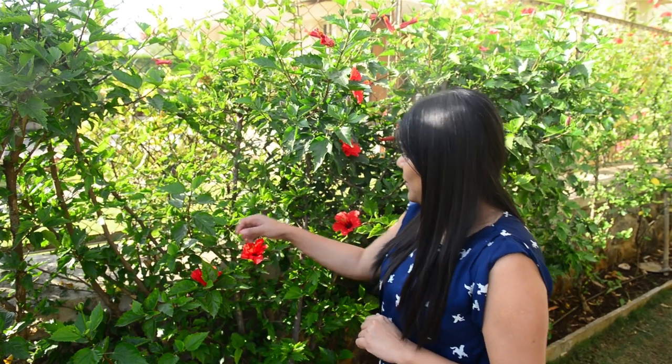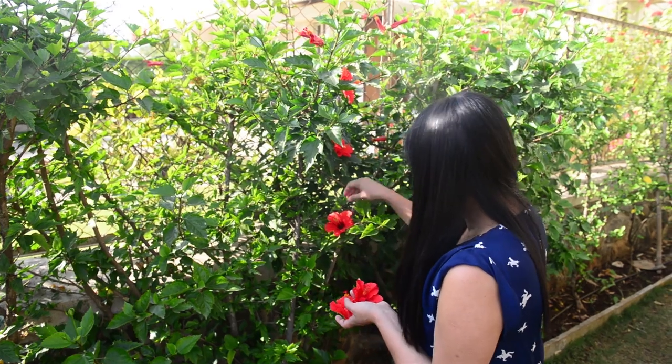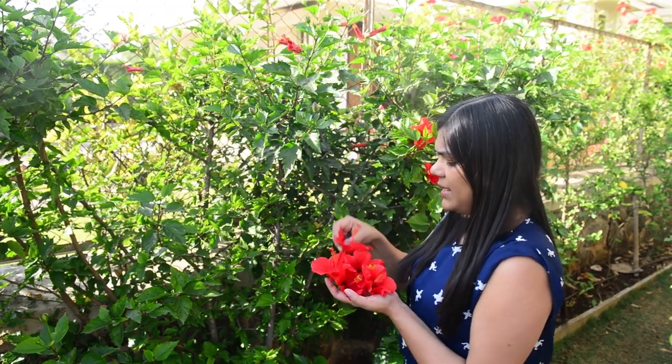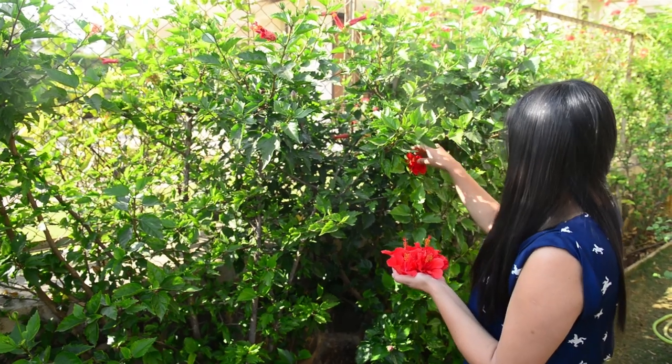Today I have a little bush in my garden and I thought to make a really refreshing herbal hibiscus tea. I'll just pluck a couple of flowers here. For every cup of hibiscus tea you'll need three to four flowers. You can also use dehydrated flowers which are easily available online, or you can dehydrate them yourself.